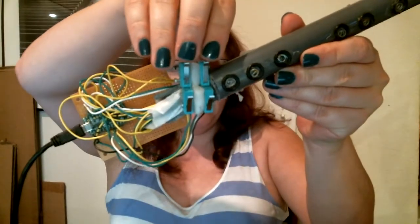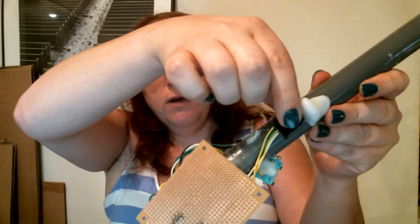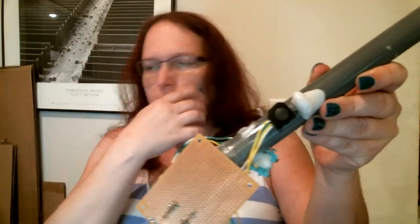Also down here at the bottom is our set of keys for handling the low notes. And then here on the back, behind the thumb rest, we have a small analog joystick. Right now I've mapped left and right to be pitch bend and up and down to be control channel 13.